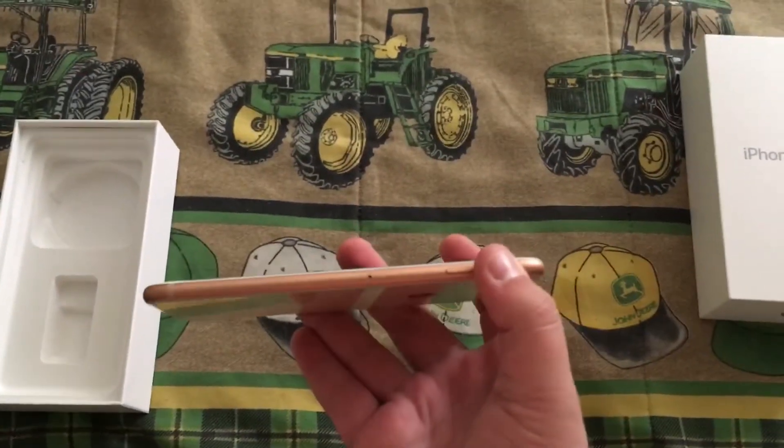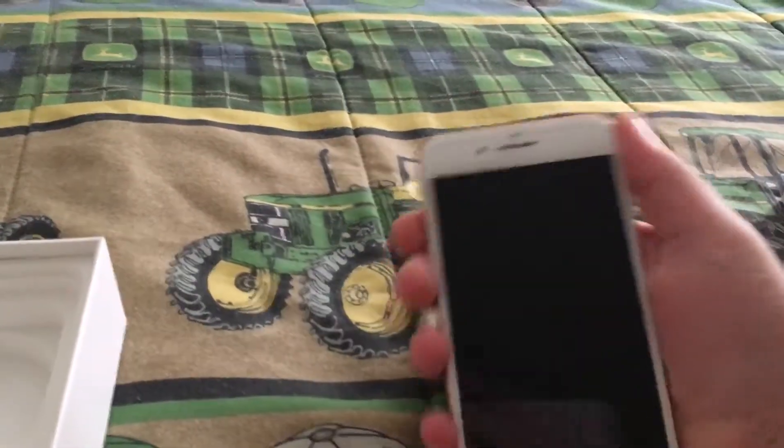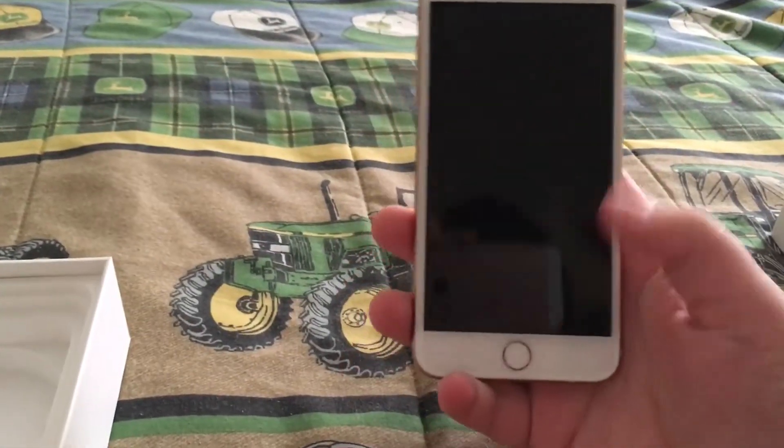On the top you've got nothing. You've got volume buttons and your ring switch. On the side here you have your SIM tray. The sides are aluminum, the back is glass, the front is glass, and I have a glass screen protector on this phone.